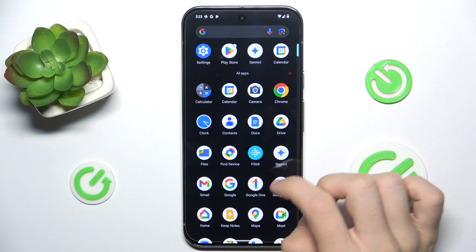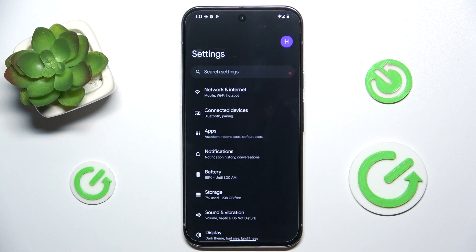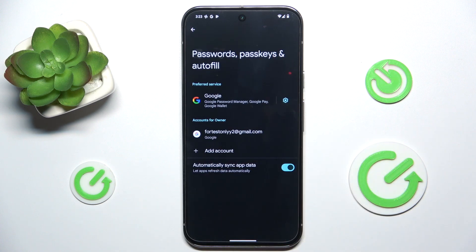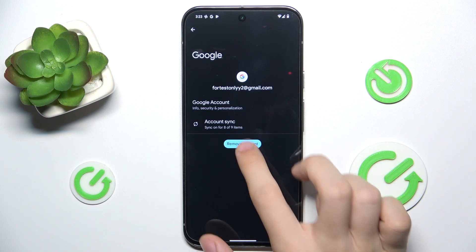To do it, first you need to go to Settings, then in Settings find Passwords, Passkeys and Autofill. Now you can remove an account by clicking on the account you want to remove.